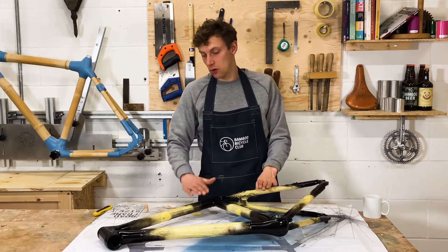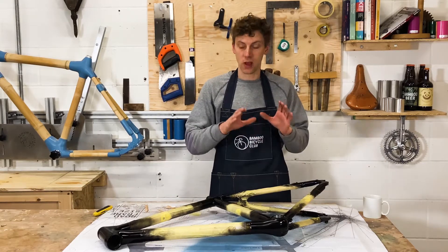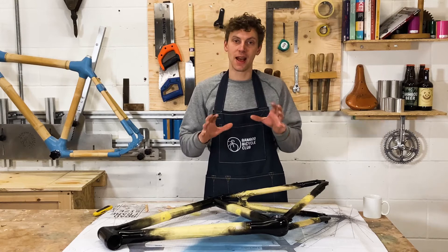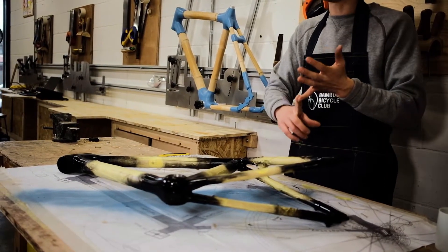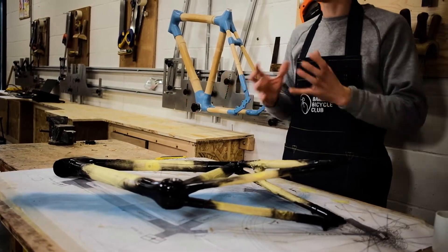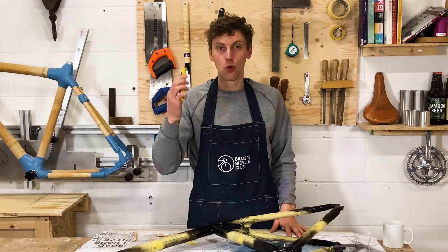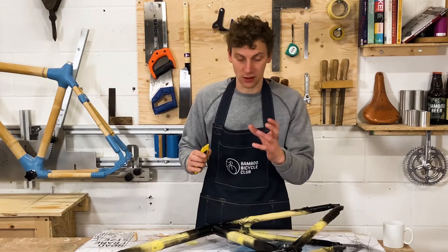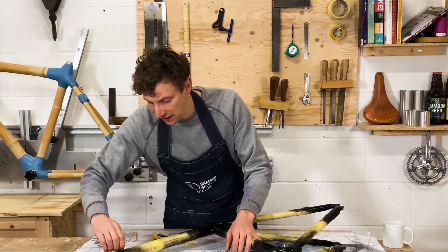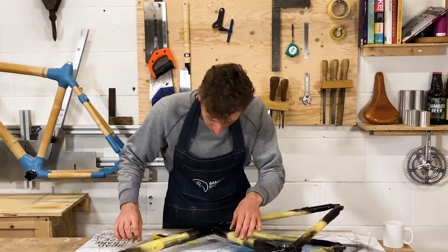The next step is to remove all the tape from the bamboo so that we can start to seal the frame against ice, wind, snow, and rain, so that you can use the frame in the exterior environment. A useful tool to use is a Stanley knife. I'm going to start with my hands first and just peel off what I can, and I'll start using the Stanley knife if those stubborn bits of tape just won't come off.